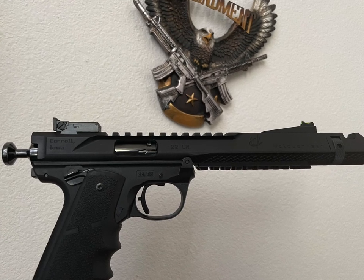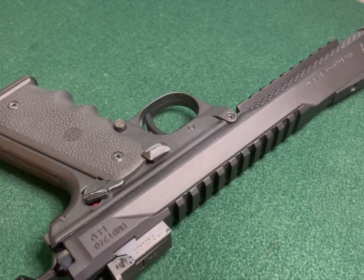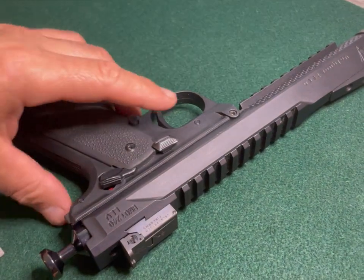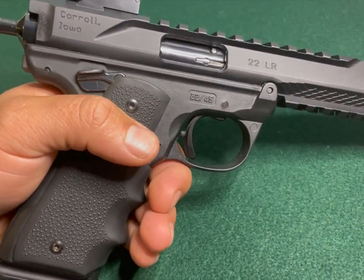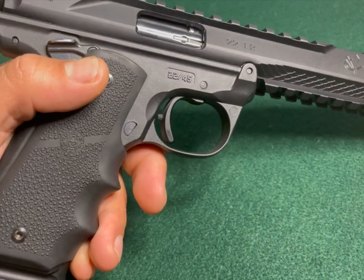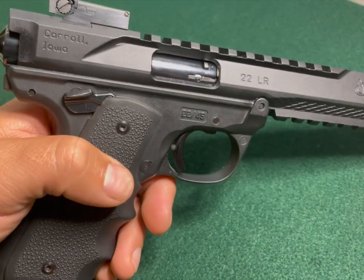This is my Abolt Quartzon Black Mamba. I've done a video on this before if I'm not mistaken, but I just wanted to take another quick look at it. This is based off of the Ruger Mark IV. It's a really nice gun.